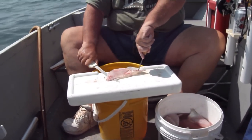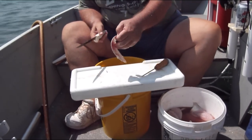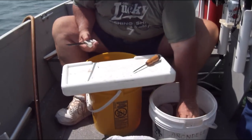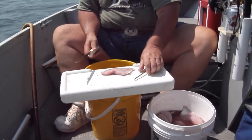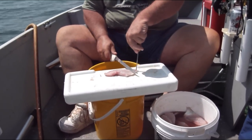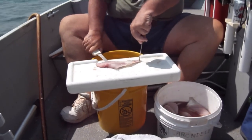Now we have finished filleting all the fillets we're going to fillet, and the next step is skinning. For the skinning, I like to use a long straight knife and an ice pick. The purpose of the ice pick is to hold the skin down against the surface so that it doesn't slide.